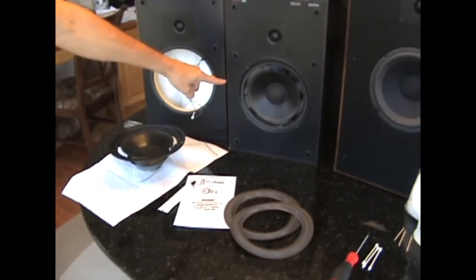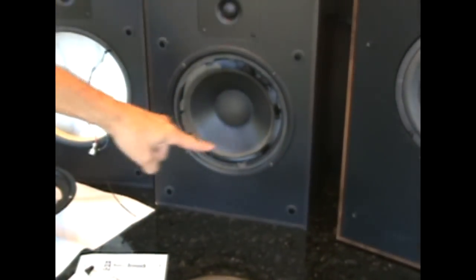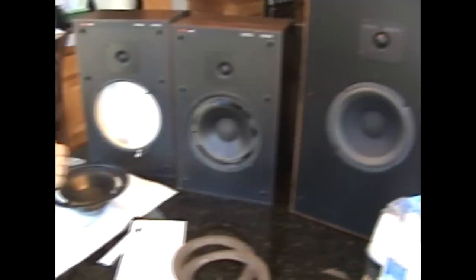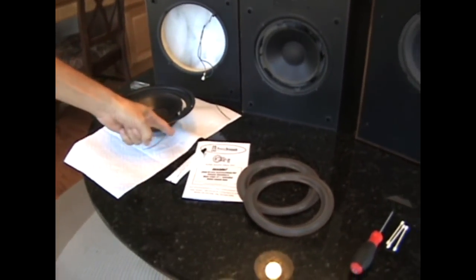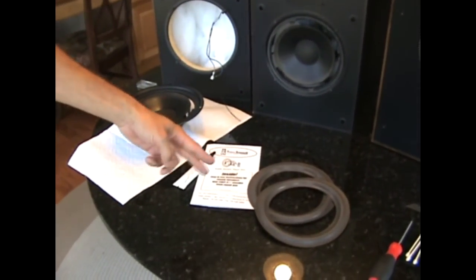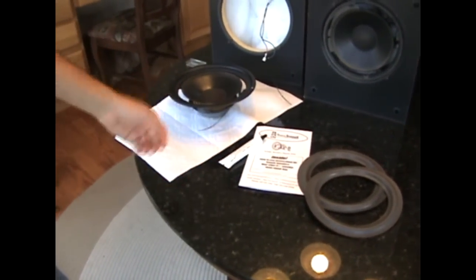I'm going to show you how to replace the foam that breaks on the woofers on the Boston Acoustic A60. I've already done the A70. Simple instructions — simple speakers. For $26 shipping, they'll send you out the foam replacements and glue, all you need.